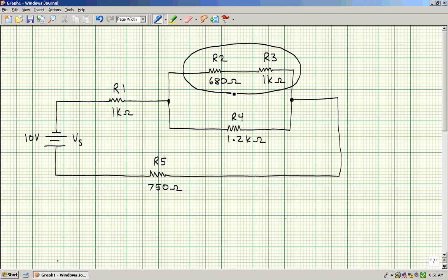When I ask myself the question — do I see two or more resistors in series? — if the answer is yes, then what I do is draw a circle around those two resistors, add them together, and then redraw the circuit. You'll see that 680 plus 1,000 would equal 1,680 ohms.